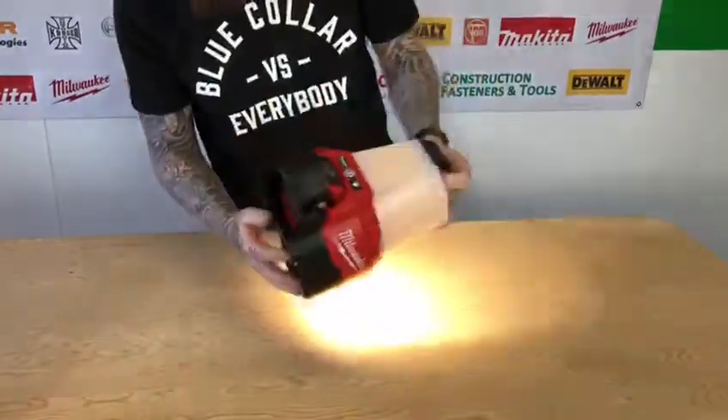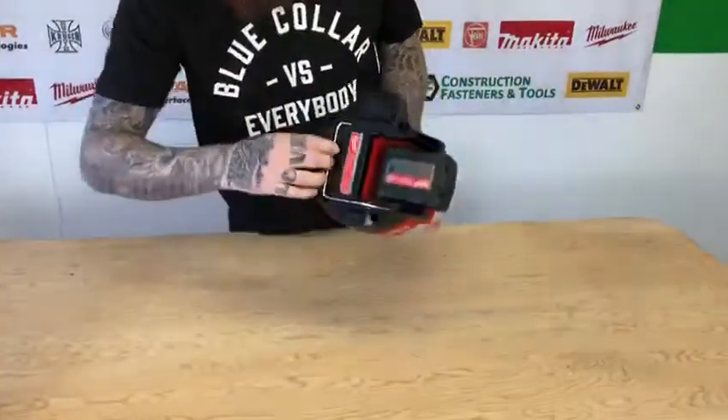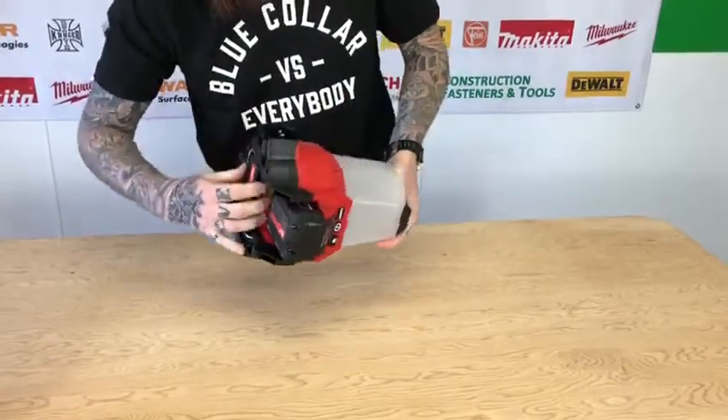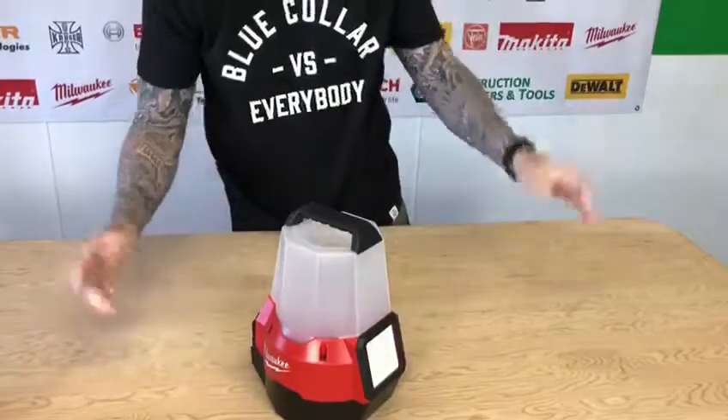So super versatile light. You can see it's got a self-centering hook. Right now Construction Fasteners have them in stock — $200 bare tool.